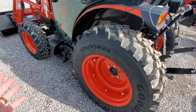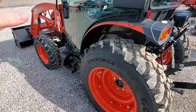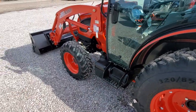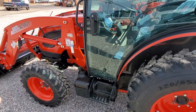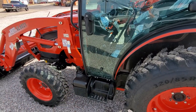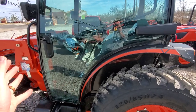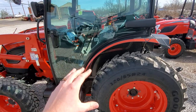They have a 45, 50, and 55 horse shuttle shift, and that one's pretty stripped down — you cannot get it with a cab. It's going to be on the same frame as this with the same loader, but it's open station only, shuttle shift, real basic. Or you can get an SE like this one, and you can get that in a 40, 45, 50, or 60 horse. That one is a hydrostat — you cannot get it in the shuttle shift — and it's got a cab or an open station.